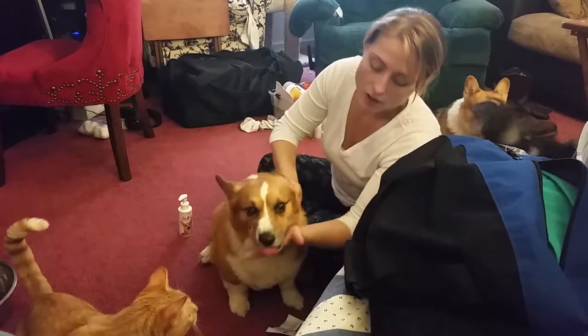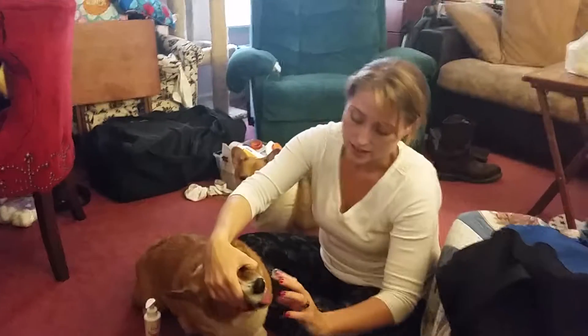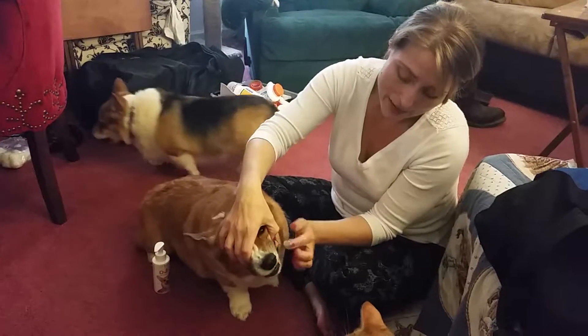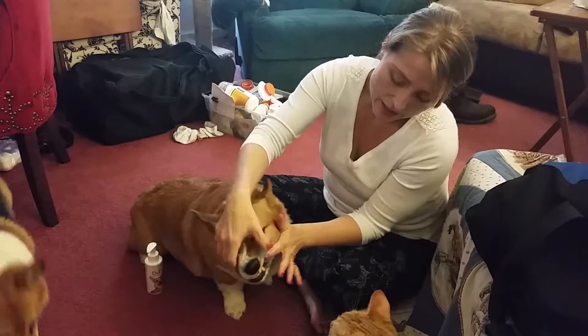The hardest part about this, in my opinion — it tastes good to them, it doesn't smell or anything. It's getting it back here into the back jawline, and I'm just doing it really gently, and he's not fighting me.